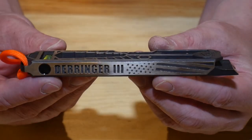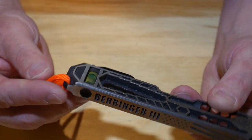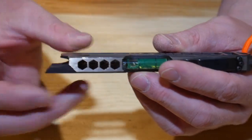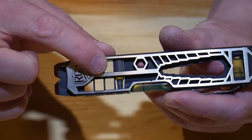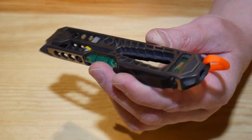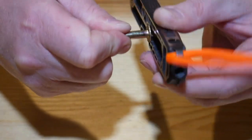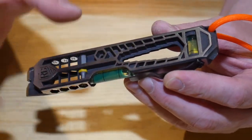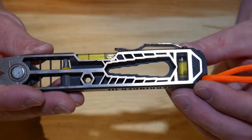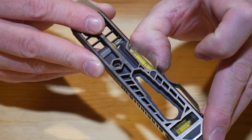Moving on up to the biggest one, the Derringer 3 — this one has all the tools the other ones have: the pry, the scraper, the cap lifter, the keychain loop. It has the T-shank for quarter-inch bits as well as the one on the end. This one actually has four slots for bit storage, and they just store right in the tool. It also has the standard and metric wrenches with a pass-through design, so if you have a stud on top or part of the bolt sticking out, you can still use it. This one has dual bubble levels — one in the middle and one on the end. The Derringer 3 also has a really sturdy pocket clip.